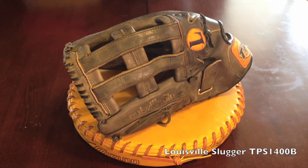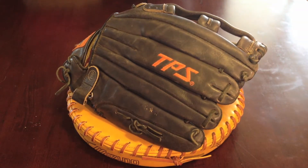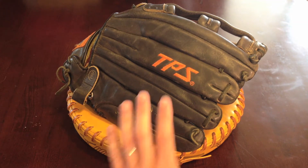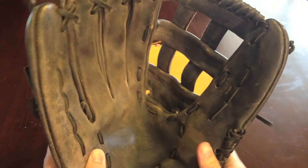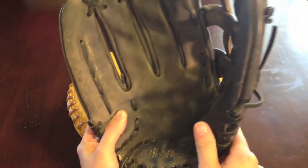This is an older Louisville Slugger glove — the model number on this one is TPS 1400B. It's going to be getting some orange laces on it and cleaned up a little bit. It's a big one; it's noted in the model — it's a 14-inch glove and looks every bit of it.